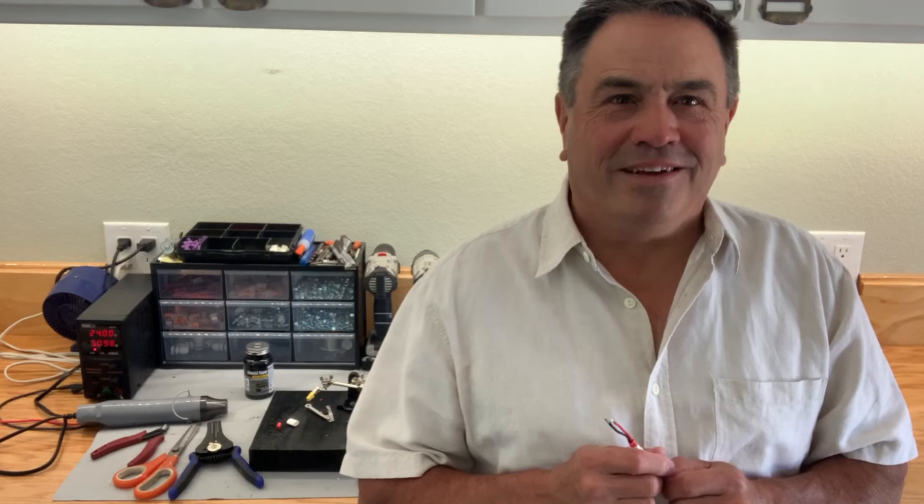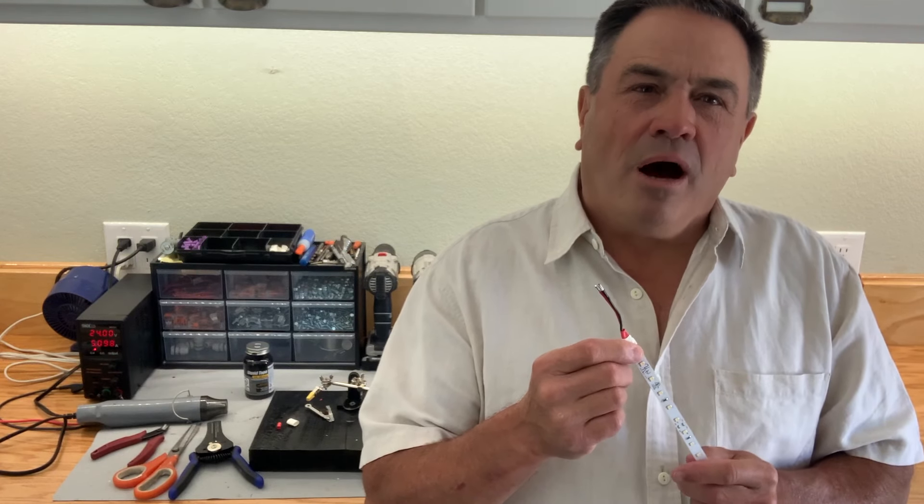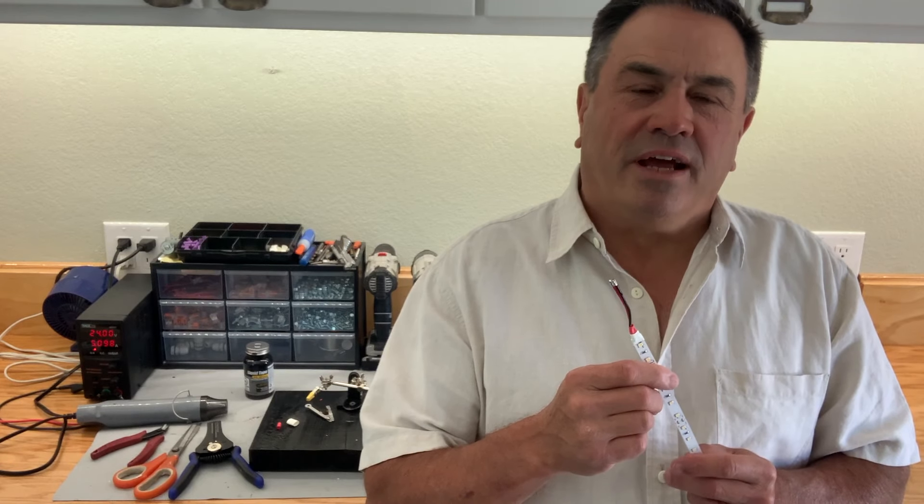Welcome to Crown Molding LED Lighting. I'm going to show you the best way to solder power wires on the end of an LED strip. I'm also going to explain to you why soldering is better than clip connectors.